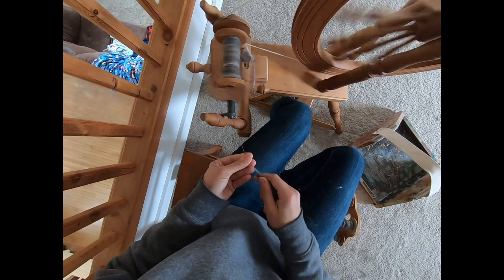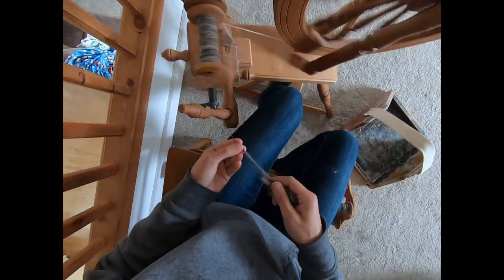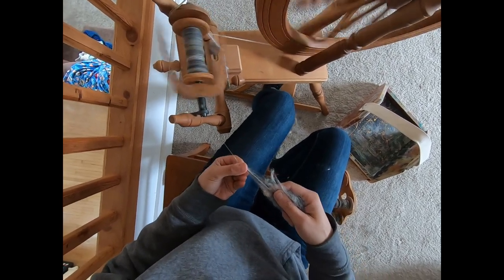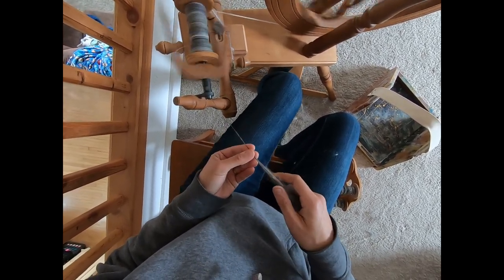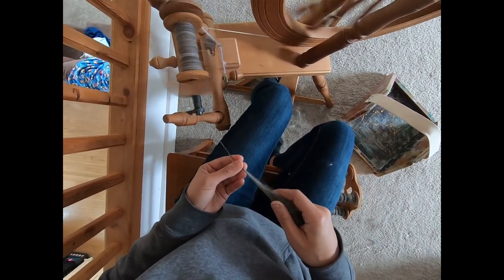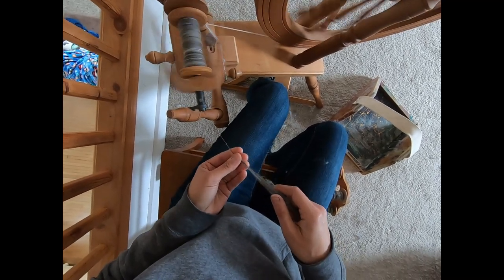Oh there's a lump — we don't want that lump. That was a weird join; let's do this right. We got a little thin — I don't like that. Make it thicker by allowing more of this rolag to draft in. When you pay attention, you can actually feel in your right hand the fiber leaving. All sorts of different small sensations to feel when you spin yarn.